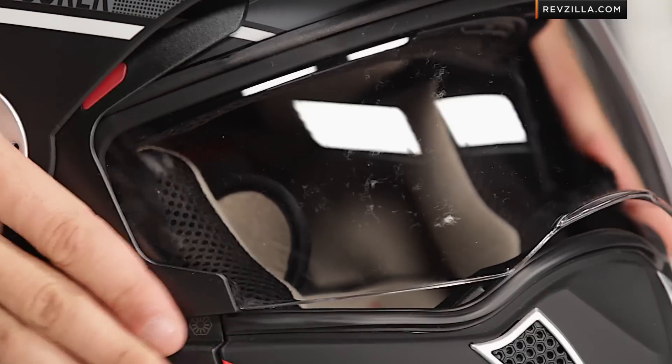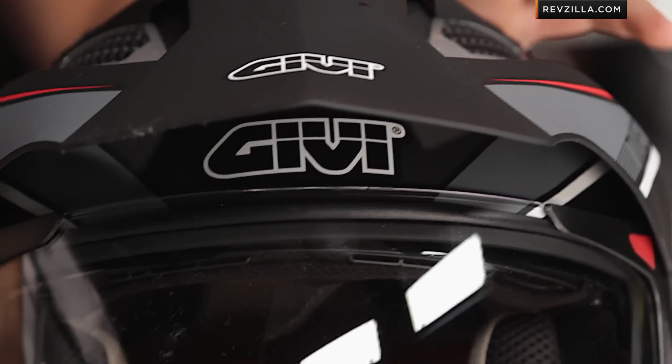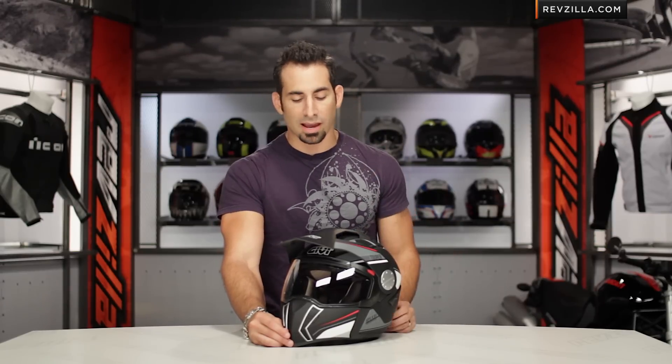Now it's just a straight shield, and there are still no detents on this shield. The last big change when you move from the ECE European version into this DOT version is that the weight went up substantially. You're looking at a polycarb shell, and your weight is close to four pounds. Four pounds is heavy for a motorcycle helmet. Between that $300 and $400 price range, it's going to be one of the heavier helmets on the market, so keep that in mind.